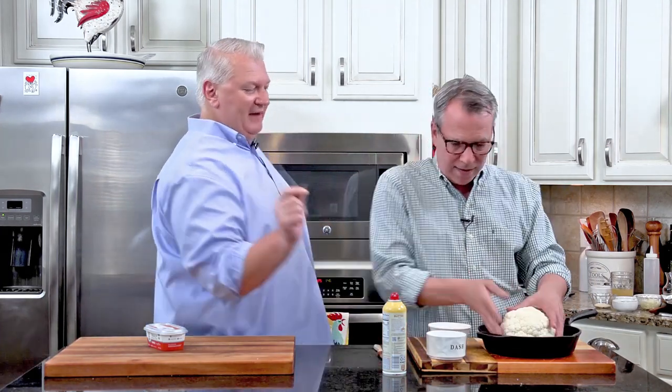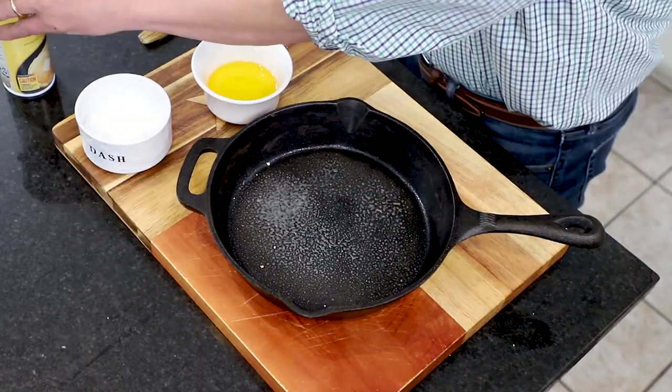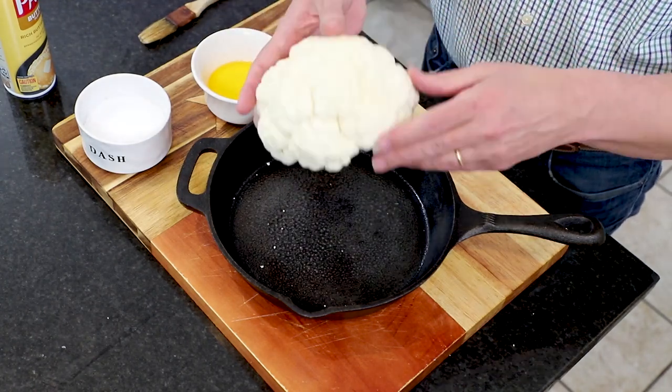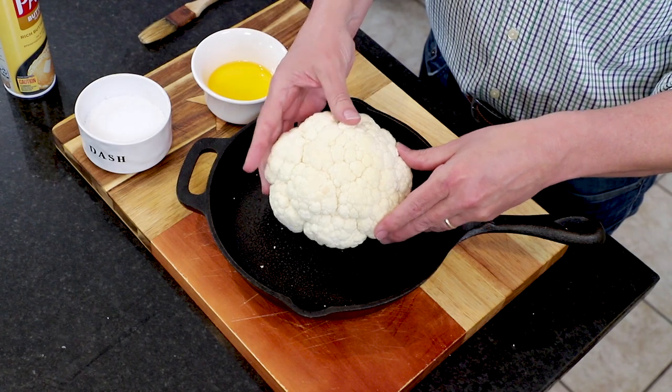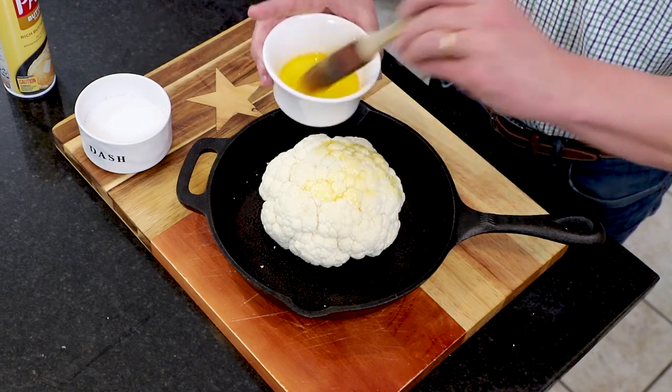This beautiful ghee clarified butter — I've got three tablespoons here. It's just so pure and so good. You don't even have to refrigerate it. So first, spray the pan liberally with some cooking spray and then place the cauliflower in there. We're going to butter it and then salt it. Butter and salt — it's so good. Anything with a bunch of butter on it is pretty delicious, I'm telling you.